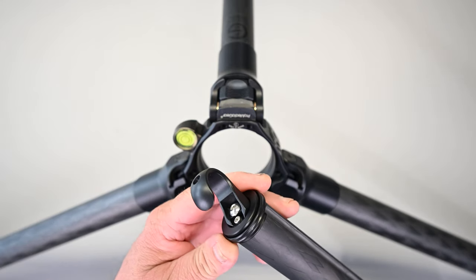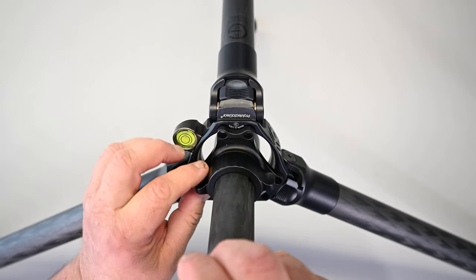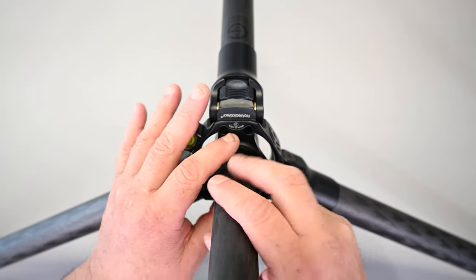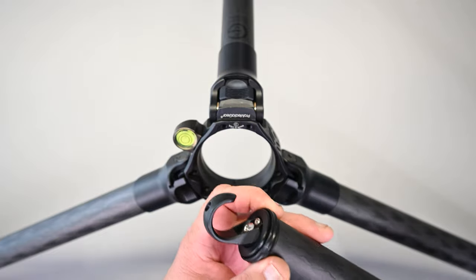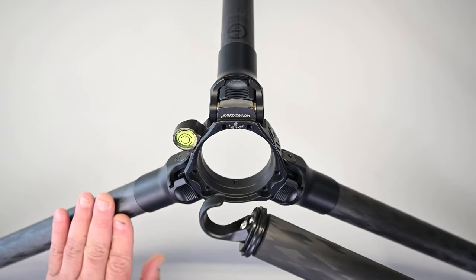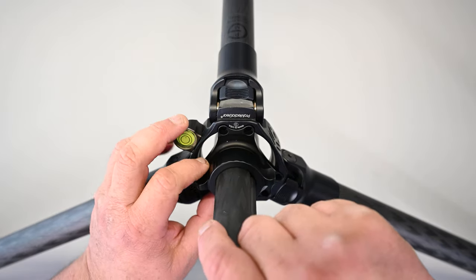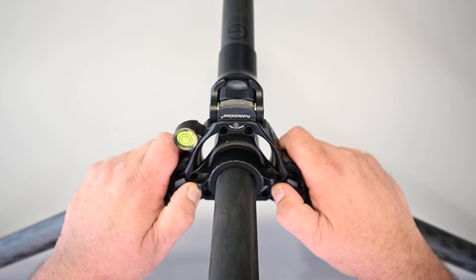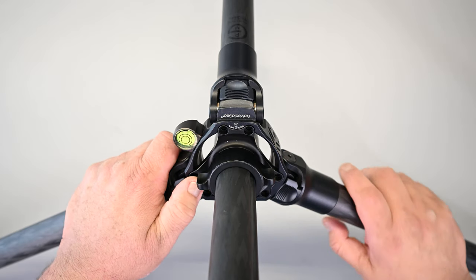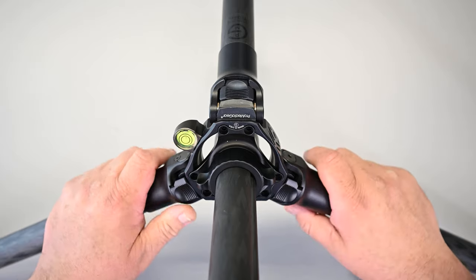Same thing with the bottom — when you have this center tube in your tripod and you collapse your legs down and fold them in around the center column for carrying purposes, they thought of putting rubber right here so it doesn't scratch your legs when you collapse them. Pro Media Gear is an awesome company, and right here in the USA by the way, and if more companies would take a lead from Pro Media Gear we would really have some beautiful aftermarket accessories for this industry.